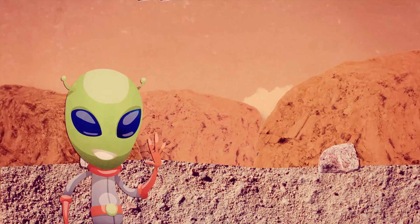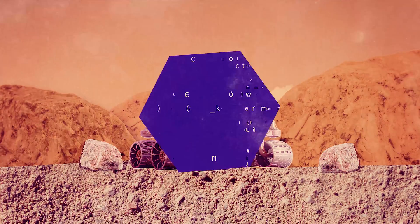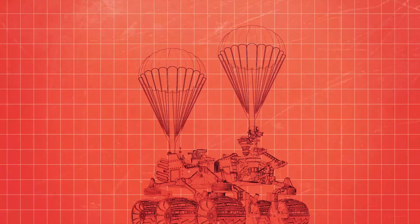Did you know that the Mars rover spacecraft landed safely on Mars with the help of parachutes? Software engineers designed a special computer program to help design and test the Mars landing virtually, predicting exactly how well the parachute would work in Mars' atmosphere.